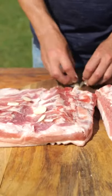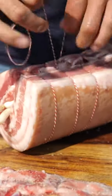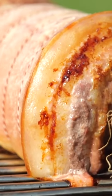Then I filled them both up with garlic, ginger, and spring onion, rolled them and tied them up. I fired up my Napoleon Phantom grill and roasted them with only one burner on.